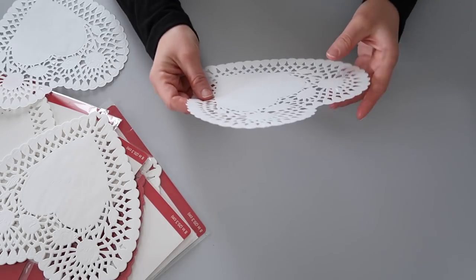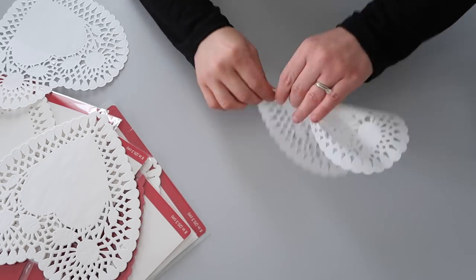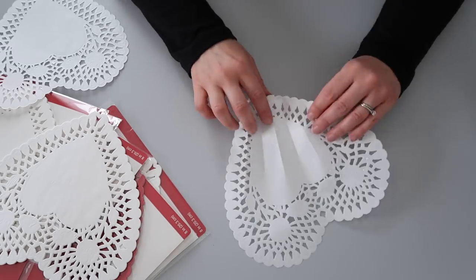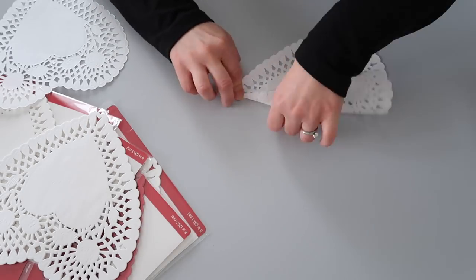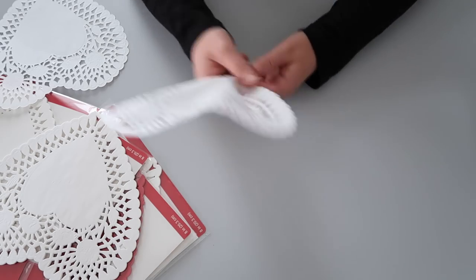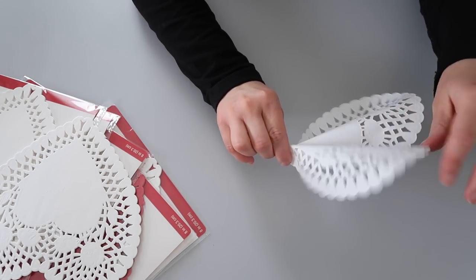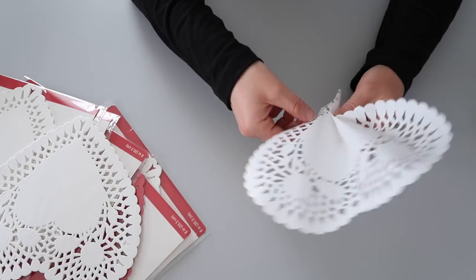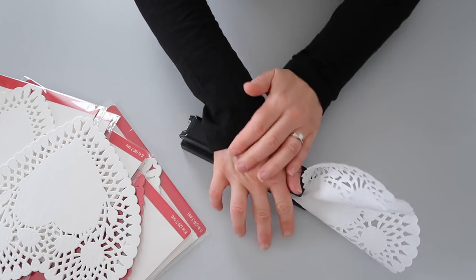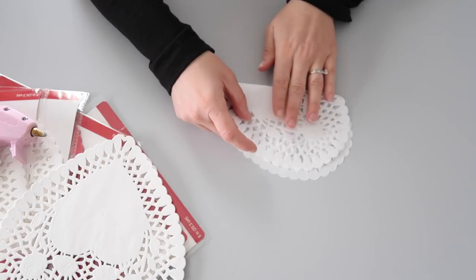To be quite honest, this project was a bit of trial and error for me. I found the original inspiration on Pinterest. I tried to follow the instructions as they were posted but I really struggled with it and it wasn't working out for me. So I decided to do it in a way that works for me. I will make sure to link the original post below so you can see how she did it. The two approaches are slightly different and give a different effect, but do make sure you go check out her post — her wreath is so beautiful.